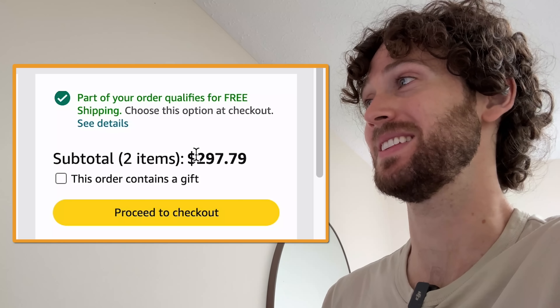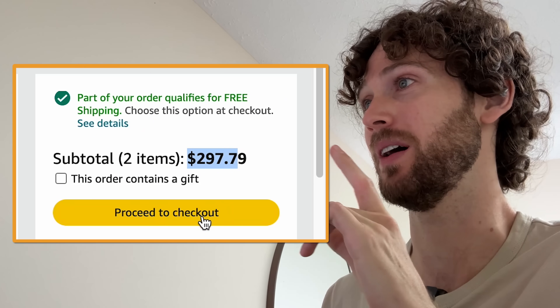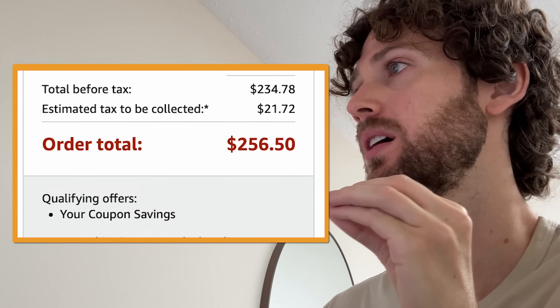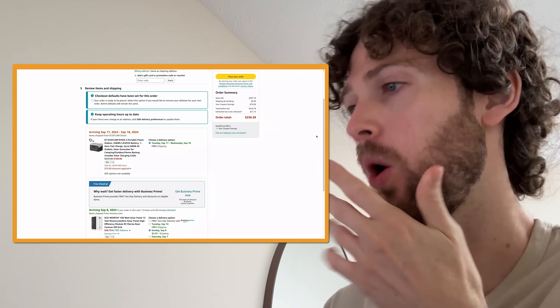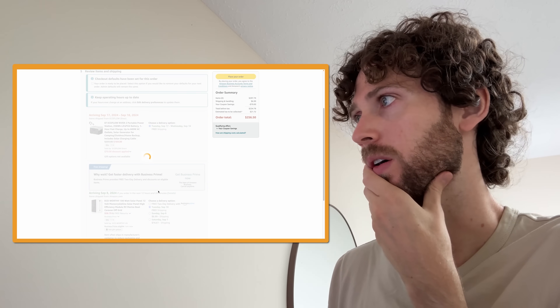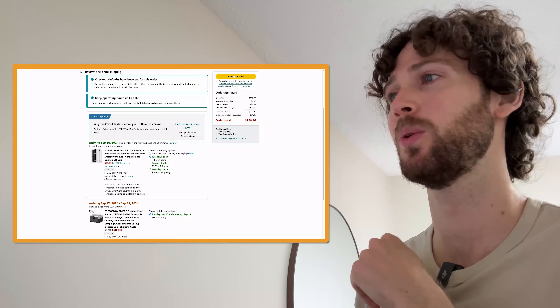Add to cart — the subtotal is $297 but remember we have that coupon. Proceed to checkout: $256. Oh wait — free shipping! That's got to get us below... $248. I feel like I just won something. Place order.